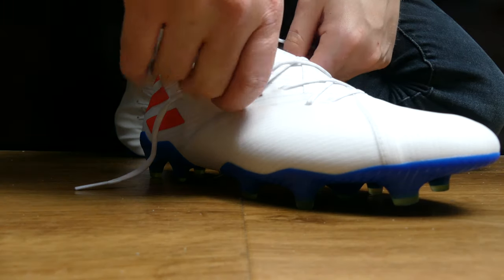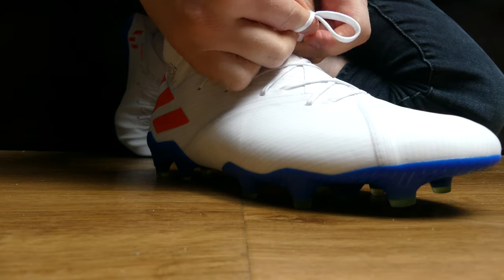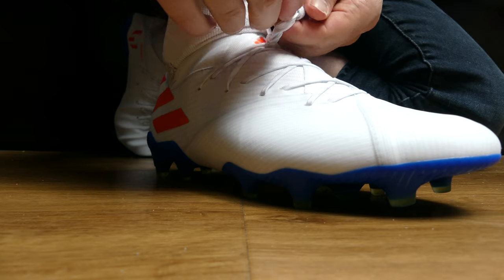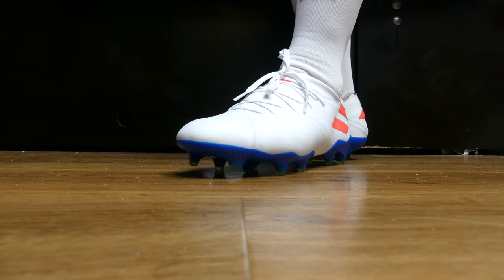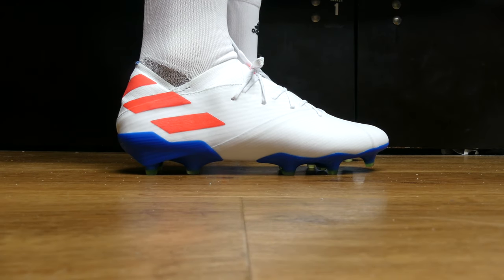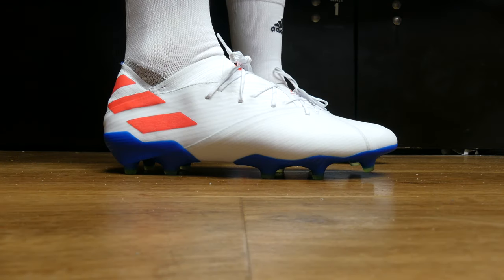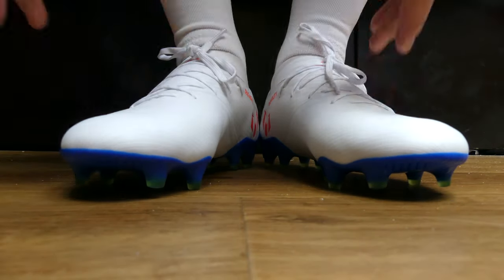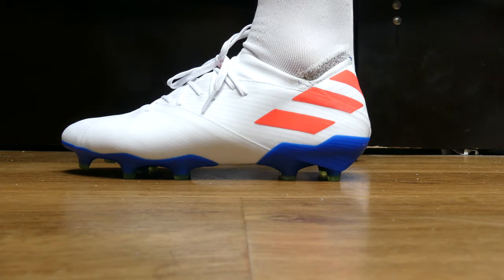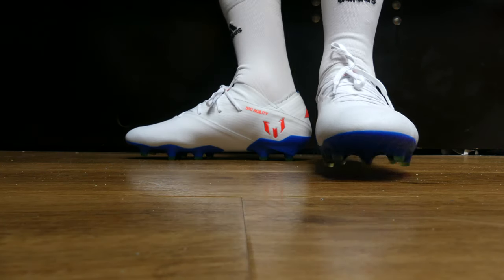On feet, these work out really well. As soon as you get them on and get the laces tied, you can feel the lockdown. The lockdown is far superior to what you'll find from the 19 Plus, even though the 19 Plus has a torsion bar for additional lockdown. I think these look great on feet, even if I maybe prefer the launch red colourway. I also find these very comfortable — a really nice combination of a thin barefoot feel and a good amount of padding and comfort in the heel. Size-wise, I would advise going true to size. I have these in my usual UK 8, EU 42, and they fit perfectly. They'll fit if you have a wide foot, as long as it's not ridiculously wide.